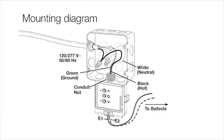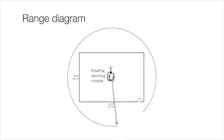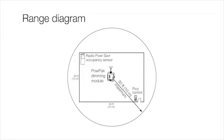The PowPak dimming module is easily mounted to a junction box or fixture knockout. Install the PowPak in the center of the room for maximum RF coverage. Ensure that all wireless transmitters are within 30 feet of the PowPak module.